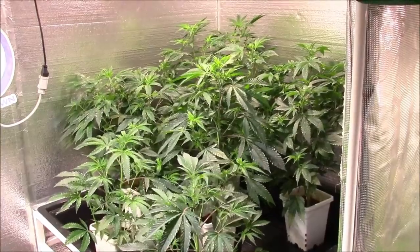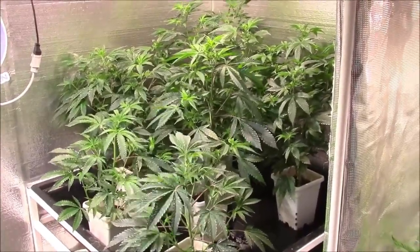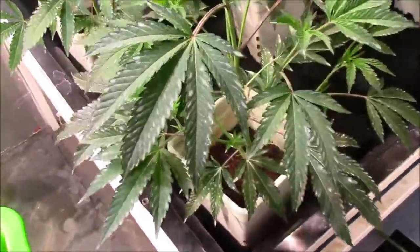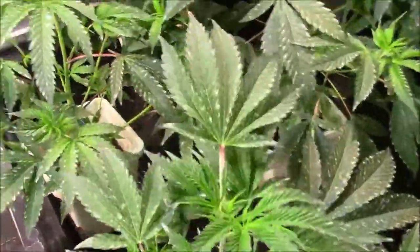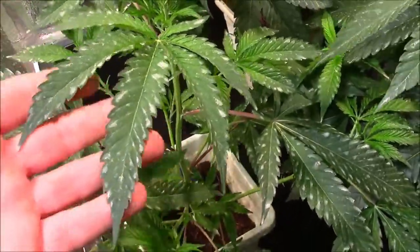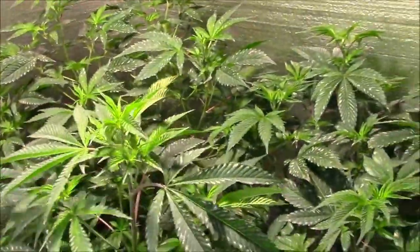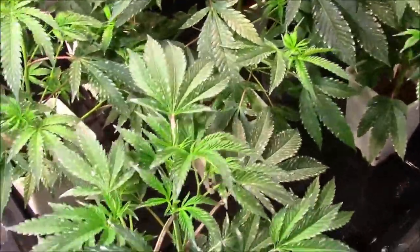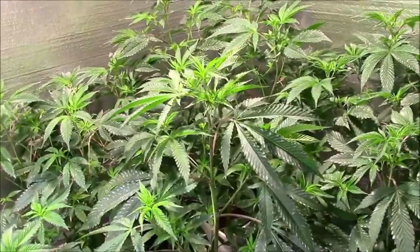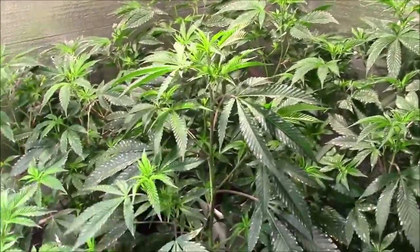Let's check in on the plants 24 hours after the wettable sulfur treatment — this is what they look like. See that white coating? That's just the sulfur dried up, not PM. The droplets up close look kind of milky. As Wolverine explained, you can almost consider it like a body condom for the plant. Wettable sulfur is beneficial in so many ways — it kills powdery mildew, pests, insects, everything. Don't be afraid to go spend six dollars and get some wettable sulfur to treat your problem.